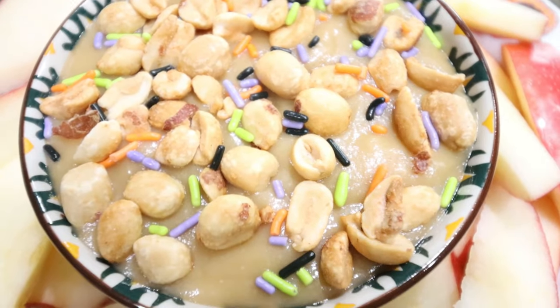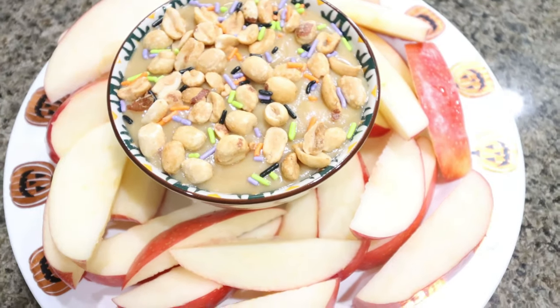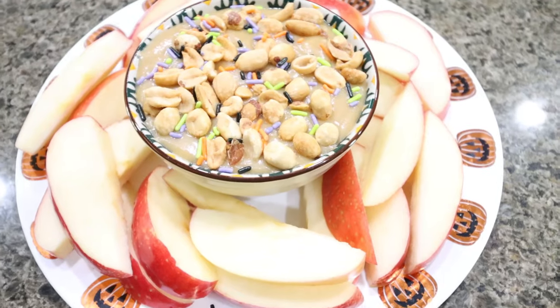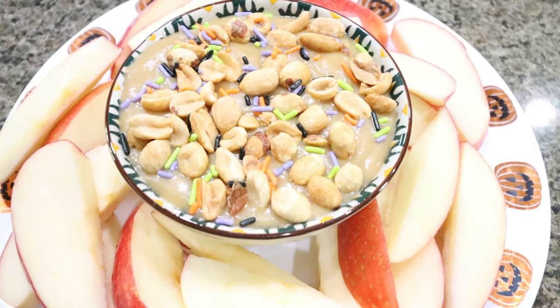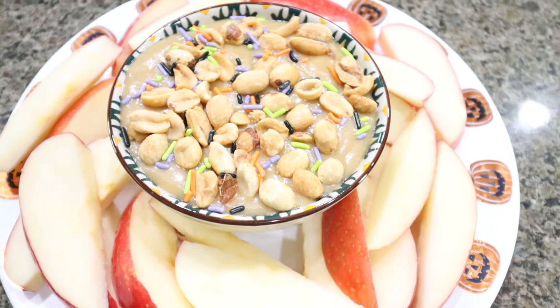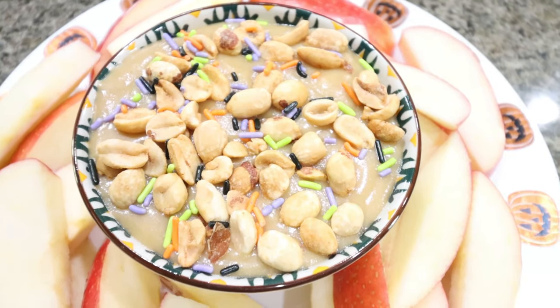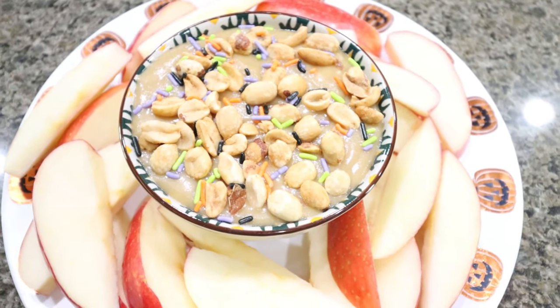Here is the dip — doesn't that look so good? I went ahead and chopped up a couple of apples and put them on this fun Halloween plate. This is such a fun sweet treat, perfect to bring to a Halloween party. You could put some fun plastic spiders into the dip — there are a lot of possibilities. So buttery and creamy and delicious, definitely a winner.